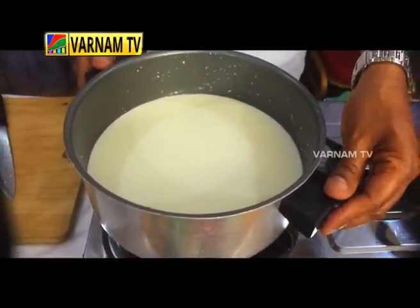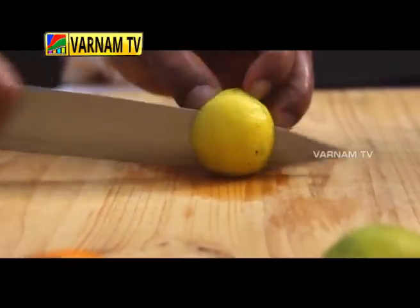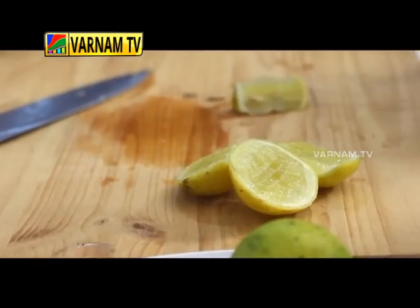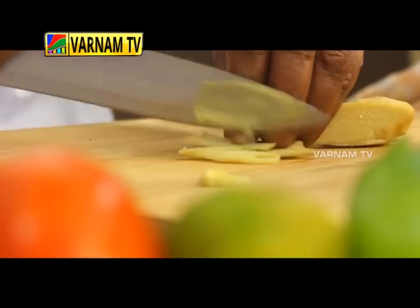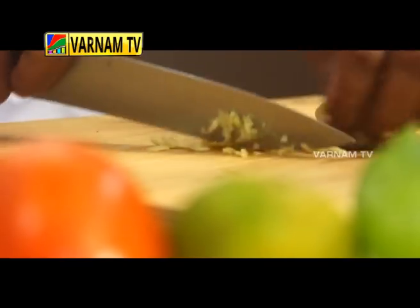We will cut the lemon in the pan. If you want, you can cut the ginger in a julienne cut. You can cut it easily.